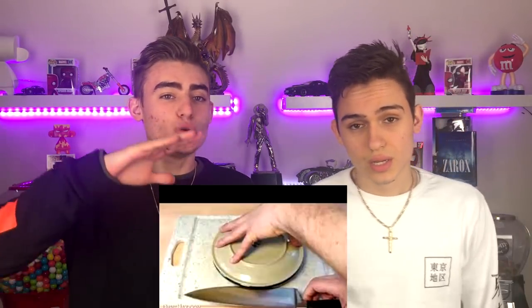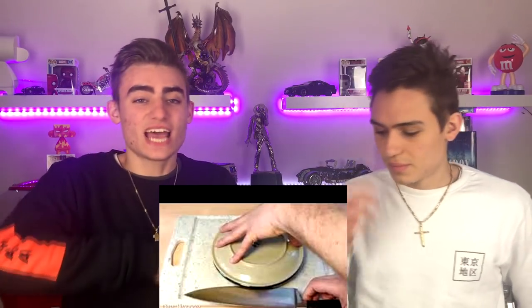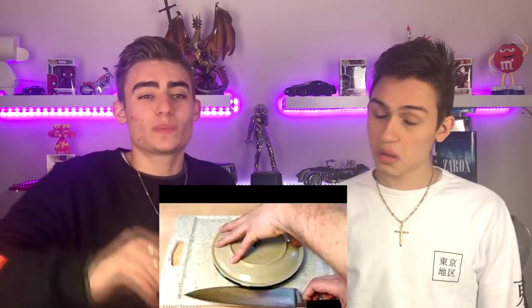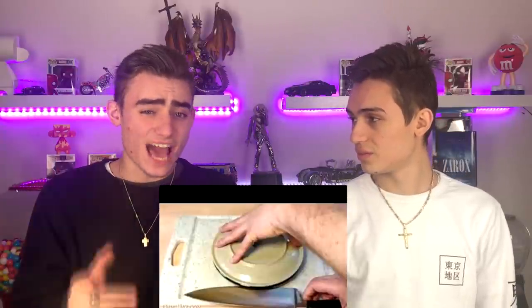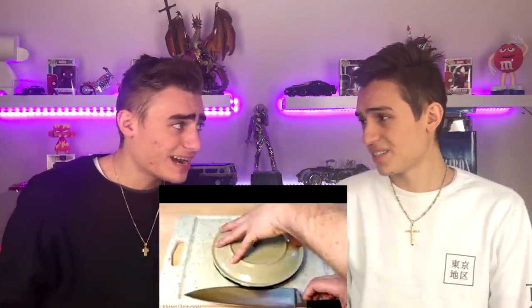If you want to easily cut something in half — no matter what it is, whether it's an apple, a sandwich, or even cheese — you put it in between two plates and then you get the perfect knife cut between those two plates. As you can see in this image, it's really awesome and really easy, and it can help you cut anything in half.